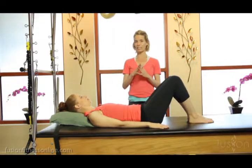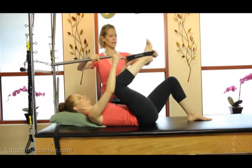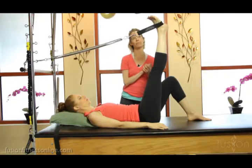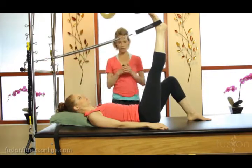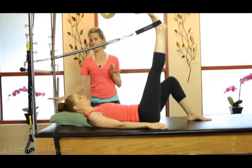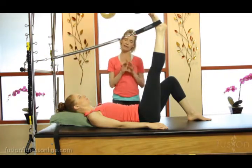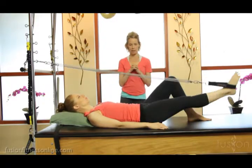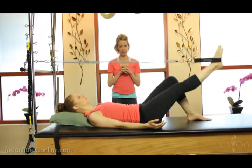Today we're looking at leg springs on the cadillac. We're going to do a one-legged leg spring for right now. She's putting the strap on and we have a heavy purple spring on our lowest hook. Casey is back pretty much all the way to the back, and we have the lowest spring — the purple spring — which is our lowest setting. I'm just going to have her go up and down and see what happens in the body.